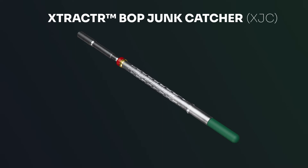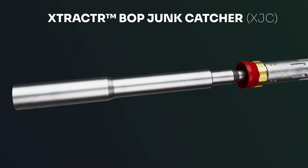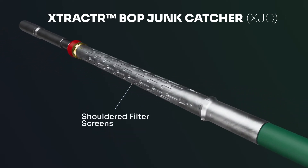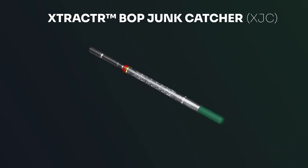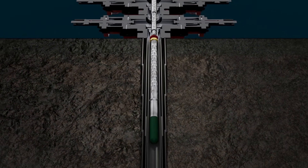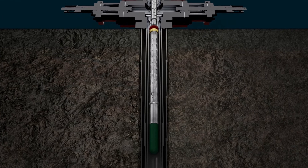The Extractor BOP Junk Catcher is a robust wellborne cleanup tool for BOP jetting and riser cleanup operations, preventing debris from falling downhole. It has a full, free rotating wiper cup used to capture any dislodged debris jetted from the BOP and wellhead. Any dislodged debris will be trapped inside the tool and can be retrieved at the surface.